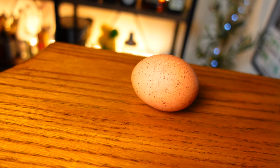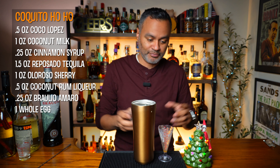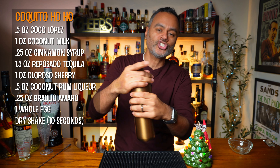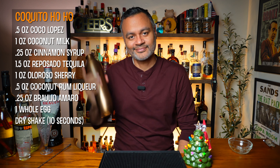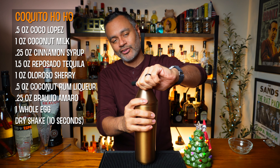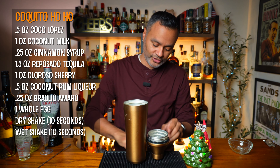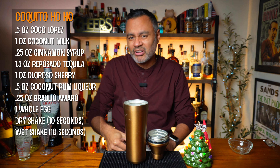And now we're going to do a whole egg, so this makes it almost like a flip — basically a flip. We got a nice backsplash there — some salmonella now all over the place. And then we're going to go ahead and do a dry shake first. Let's shake that nice and strong for a good 10 seconds. I think I gave that a nice strong shake. I'm going to go ahead and release the top here to get all the gas out so it doesn't explode all over the place. Now I'm going to open it, and we're going to add some ice to the shaker and do a wet shake.